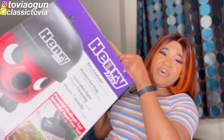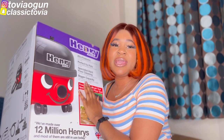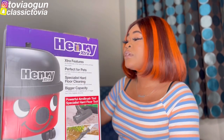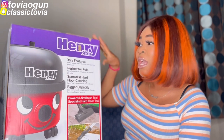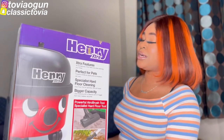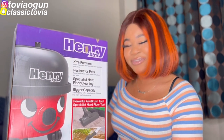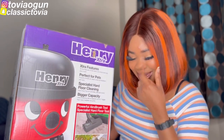Okay, so this is the Henry Extra Hoover. I had a previous hoover which broke, so I got this one during Black Friday. It's quite expensive. This is the Extra version — I think it's because it's a bit bigger and takes more dirt than the normal ones. I just collected it today. I ordered it during Black Friday and decided to wait two days to collect it because I wanted to film this video for you guys.